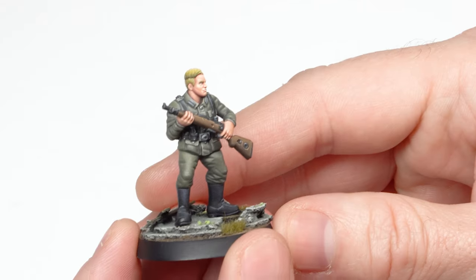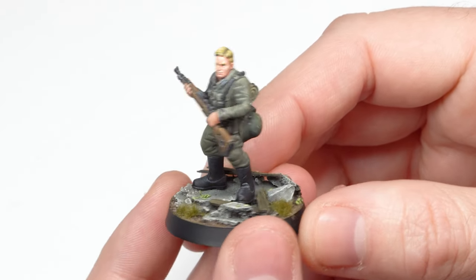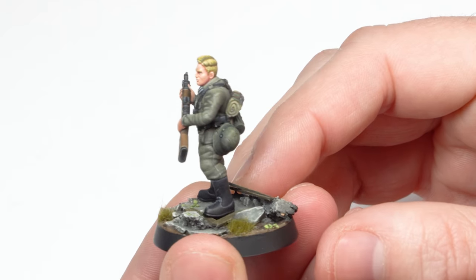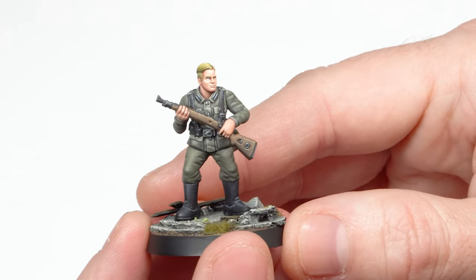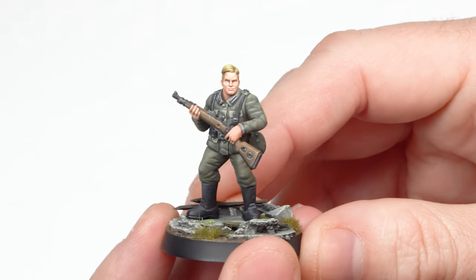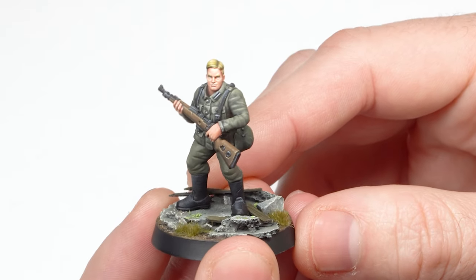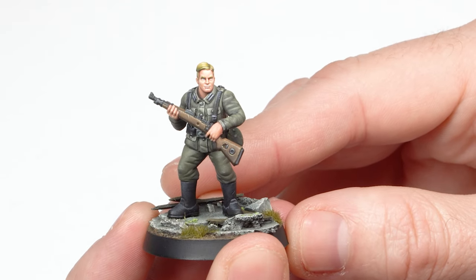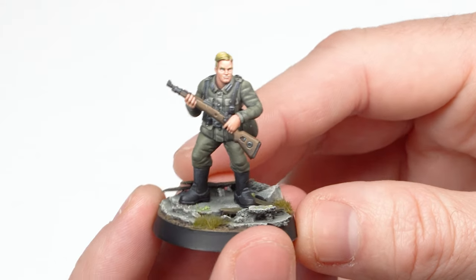So this is the final result after applying the last bit of shadowing to the model. As you can see all the different parts are well defined, have depth and the volumes are much more visible. However, the model still looks like a doll because it is missing something very important — different tones — which is what I'm going to do now.